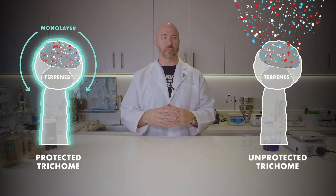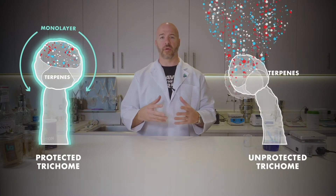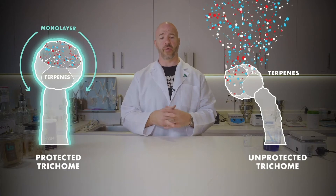As trichomes become under hydrated or dry, they become very brittle, and if the dry trichome is brittle, it'll break and fall off of those buds falling into your container, which creates that keef. Now remember, the majority of terpenes reside within those trichomes, so if they're no longer on that bud and they're in your container, they're no longer going to be smoked.